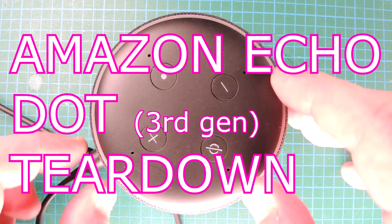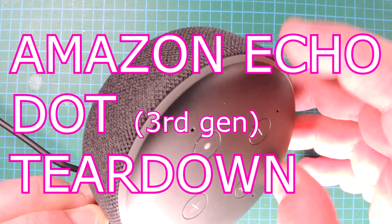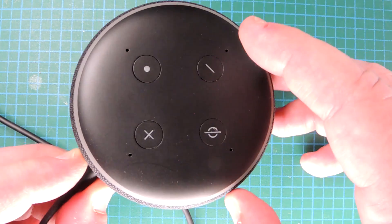Teardown time. This is the Echo Dot from Amazon — in fact, this is the third revision of it. Let's tear it down.